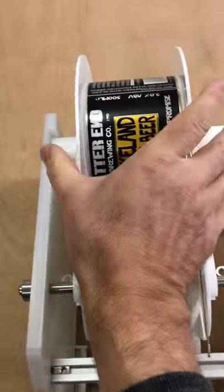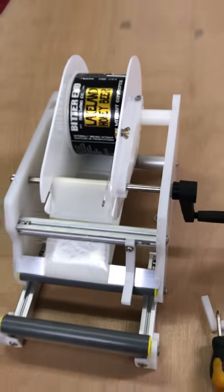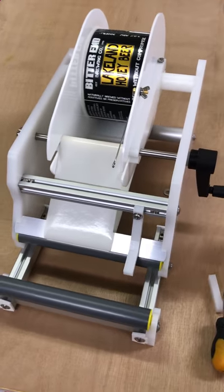That's the thing to watch for — the tension there, and getting the gap set so the bottle just touches both rollers. Just let me know if you have any problems and we'll work through them.